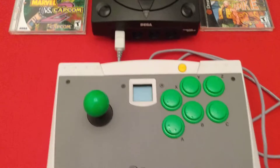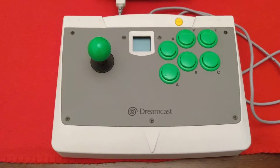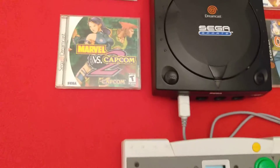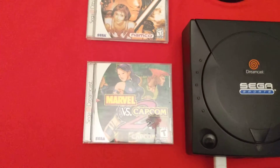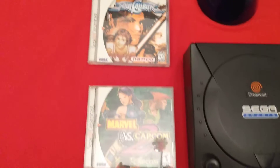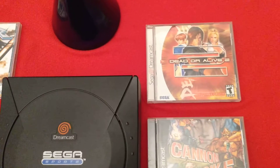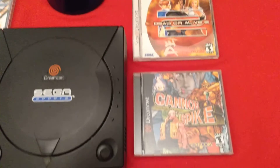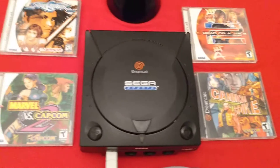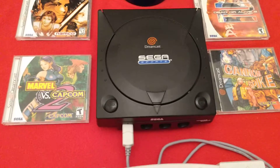And my Sega Dreamcast Arcade Stick. We've also got a couple of games that the Arcade Stick works with best, like Marvel vs. Capcom 2, Soul Calibur, Dead or Alive 2, and Cannon Spike. And this is just a few games that are compatible with the Arcade Stick — the only ones that I own.